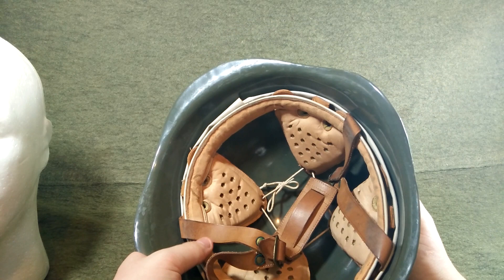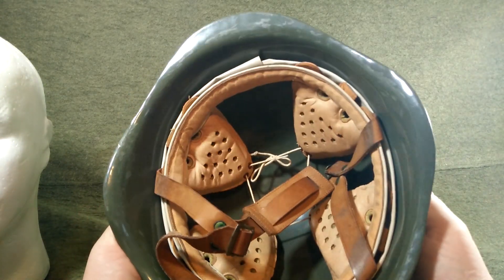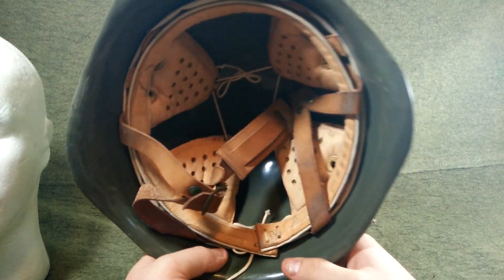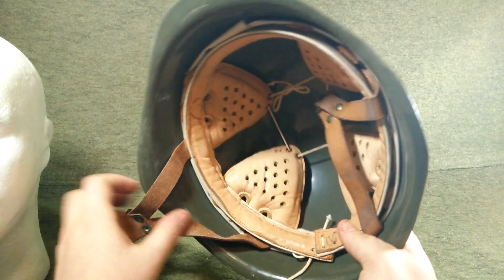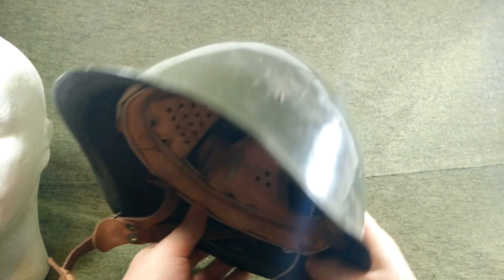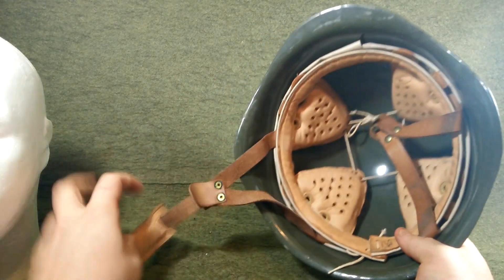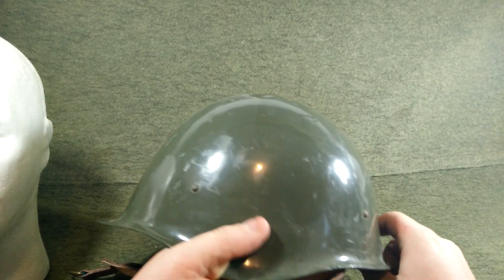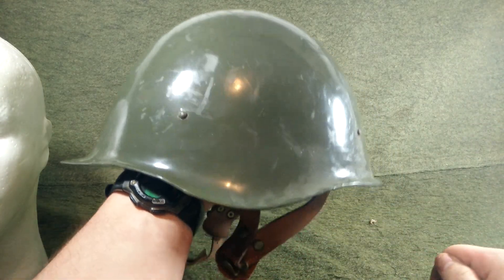I think if every SSH-40 helmet would have had this style liner, people would have probably worn them more — but I'm just joking. Every helmet really sucks to wear just because of the weight. But anyway, these things are really cool to have. They're cool souvenirs, great for kids that like to play army. I sell them for 20 bucks, which is dirt cheap for a helmet like this. The ones you're going to get from me are going to be all complete like this, because I search through all the incomplete ones and sell them as such. Very affordable, really cool pieces of history.